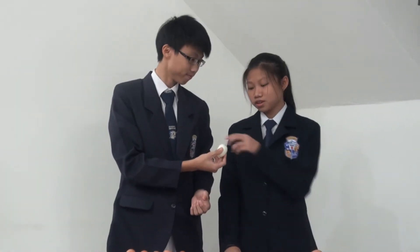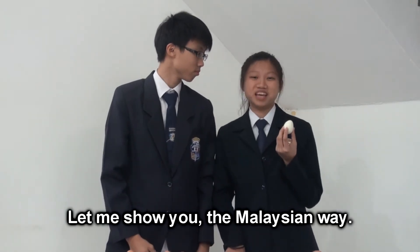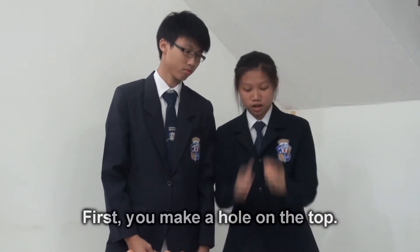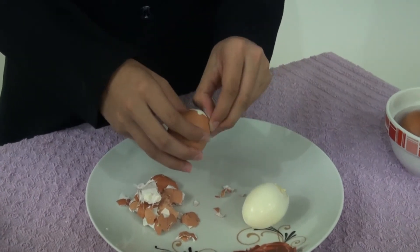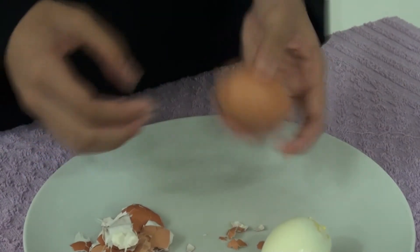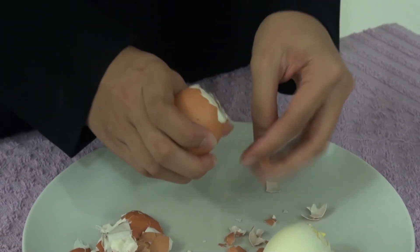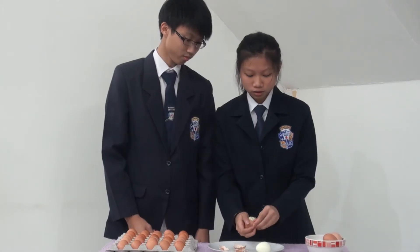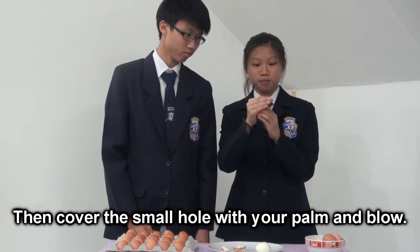There you go. No, not like that. This is so mainstream. Let me show you the Malaysian way. First, you make a hole on the top. Then you make a bigger hole on the bottom. Then cover the small hole with your palm and blow.